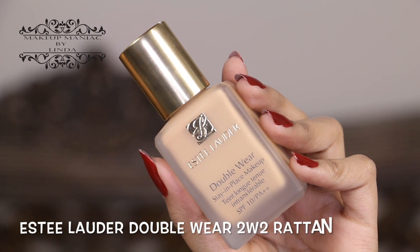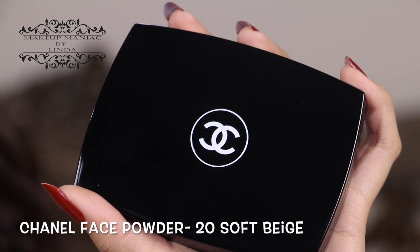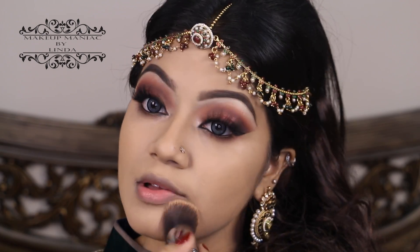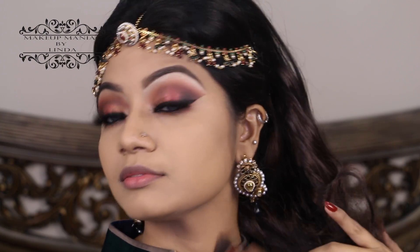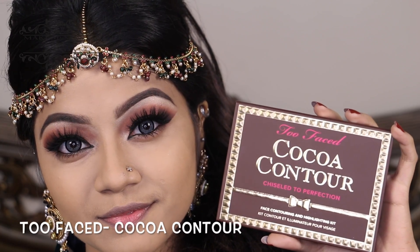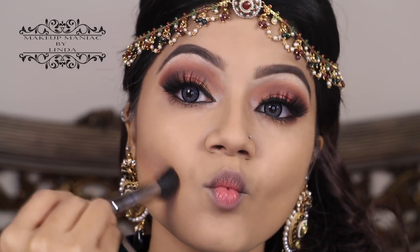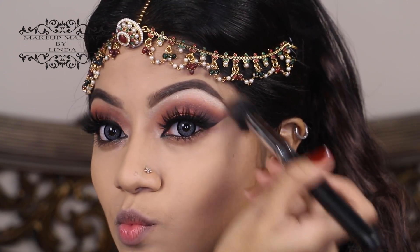Today I've used the Estée Lauder Double Wear foundation in the shade 2W2 Rattan. To mattify the foundation I'm using my Chanel face powder in the shade 20 Soft Beige, applied with my Sigma F80 flat kabuki brush, slowly pressing the face powder onto the foundation so the entire face looks matte. To bring back definition and shape onto my face, I'm using the Too Faced Cocoa Contour palette with my Morphe 170 brush, making a fish face and applying contour powder onto the hollows of my cheeks on both sides.